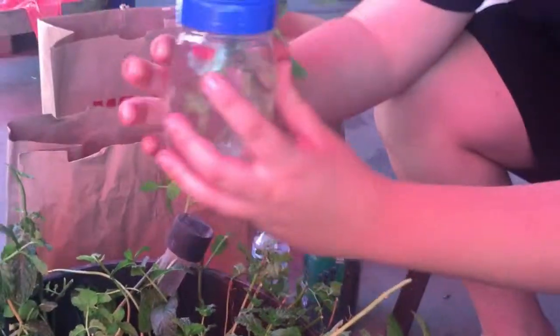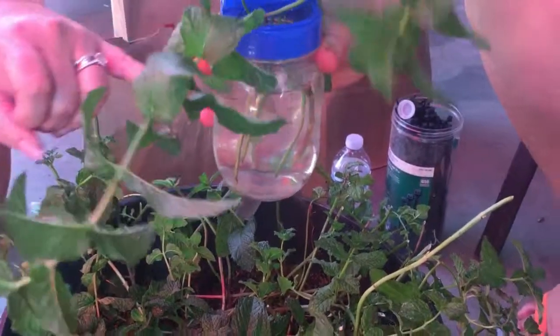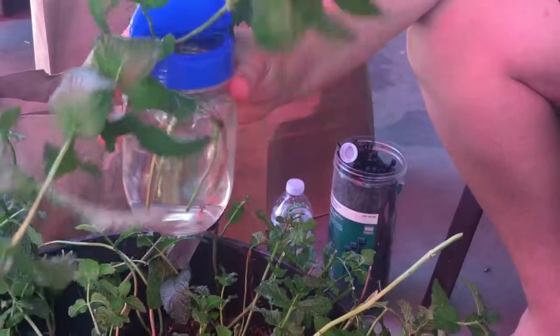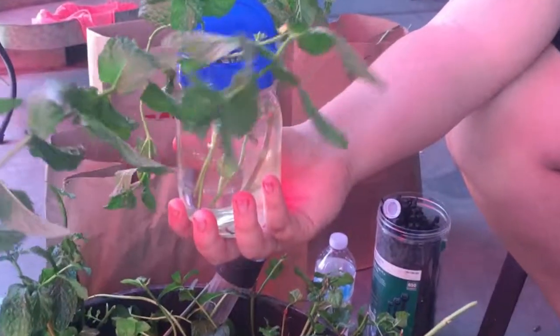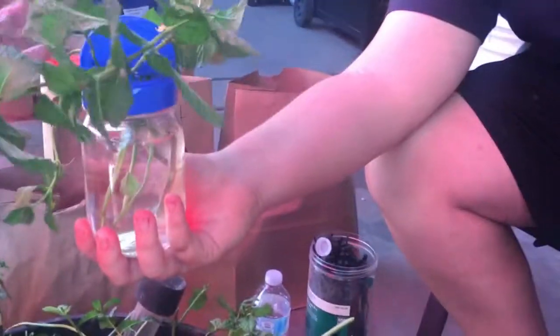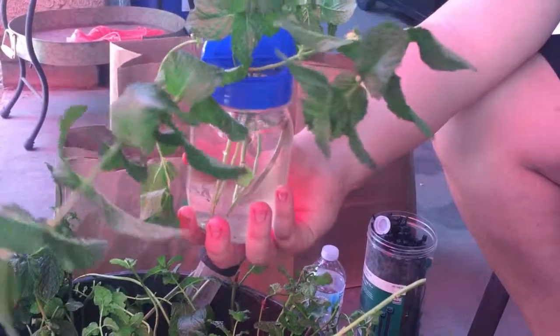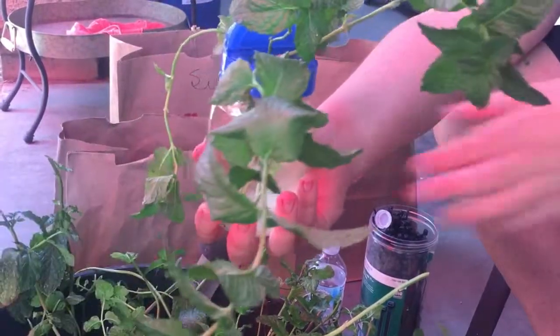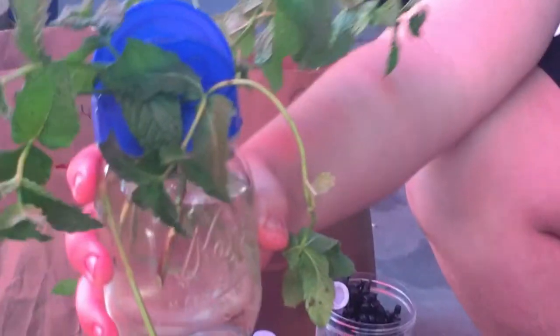Here's another quick propagation container — parmesan cheese lids, or lids like these from mini marshmallow containers, fit standard mason jars. I buy parmesan in bulk now, so we just put it on a mason jar and fill it with parmesan cheese. But it also works great for propagation because it keeps cuttings separated and acts as a barrier so the leaves don't slip down into the water.